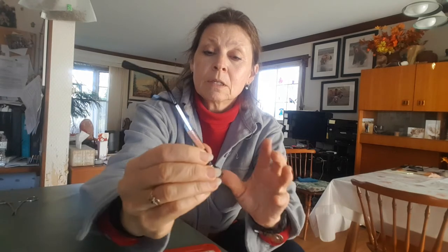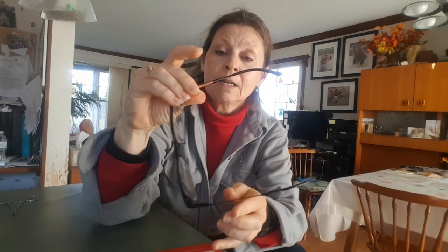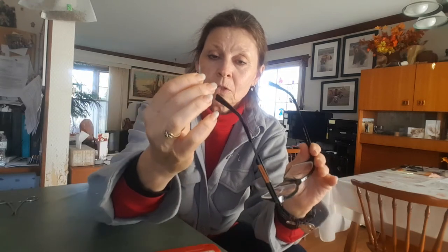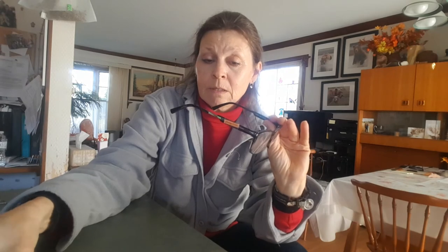I put his name on the arm of the glasses — the outside and the inside, just because I had them. Slip the shrink tubing over top and then just heat it up with a barbecue lighter. And then you have a label that even if it gets wet is still going to be on his glasses.